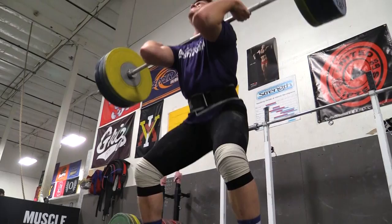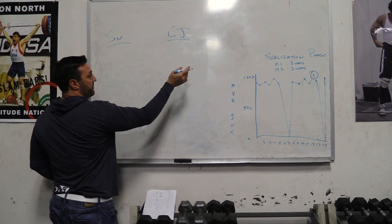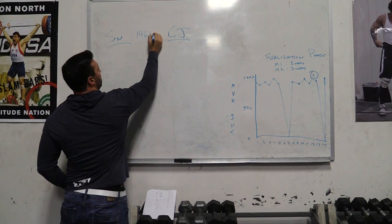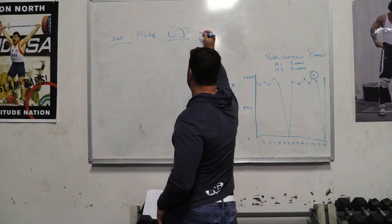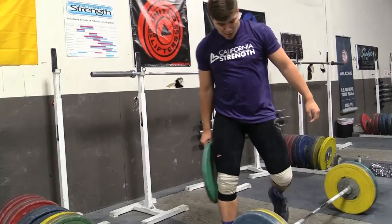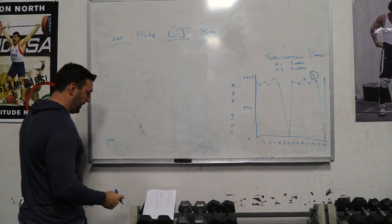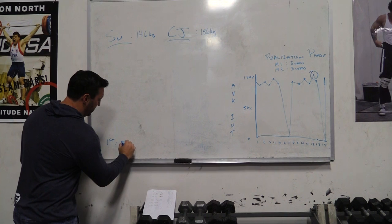For Dylan, the one thing that we've been able to do is gather some good data points through this last three-week mesocycle on where he's at with working maxes. For the snatch, that's 146 kilos. And for the clean and jerk, it's 186 kilos. When we program our attempts at a competition, we always like to set up with a first attempt in the snatch that falls somewhere around the 93% range. For him, 93% would mean 134 kilos — so that's our first attempt.